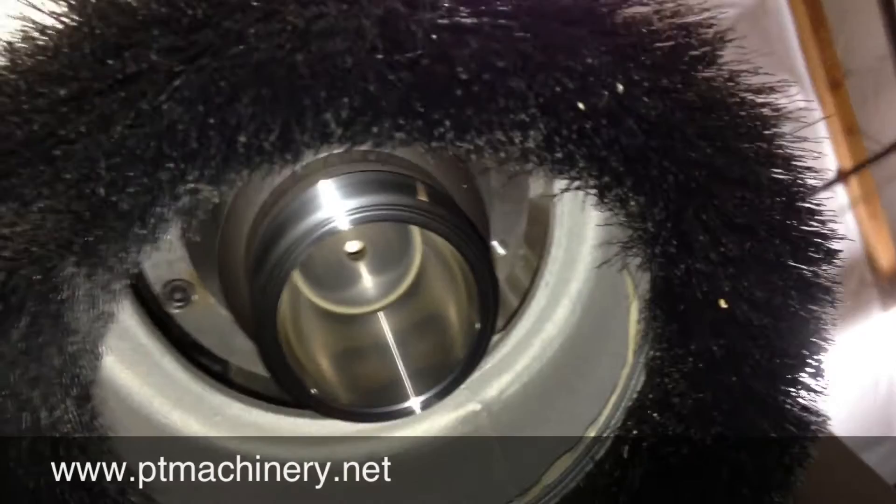This spindle runs HSK 63 tool holders. It comes with a complete set of eight tool holders and collets.